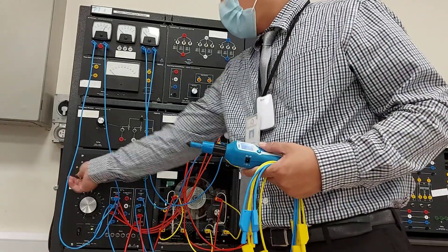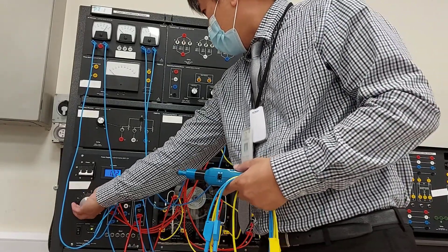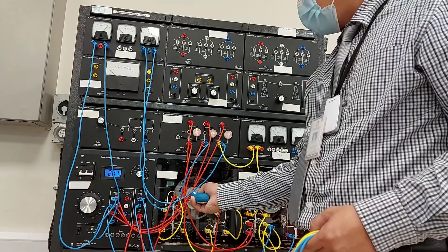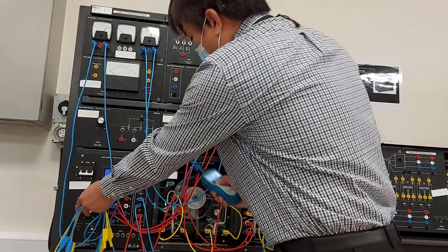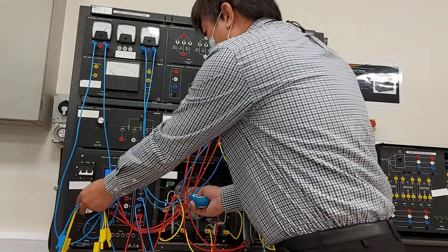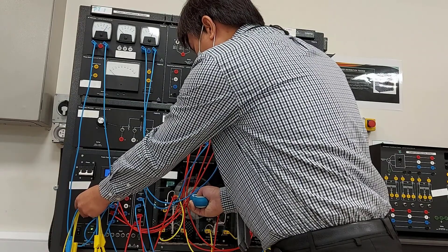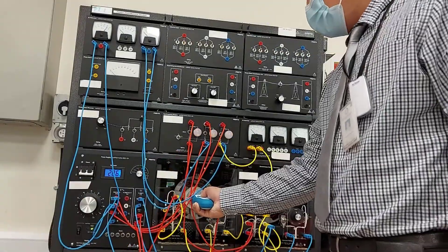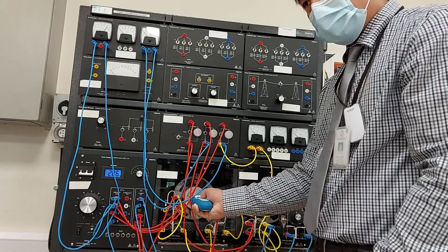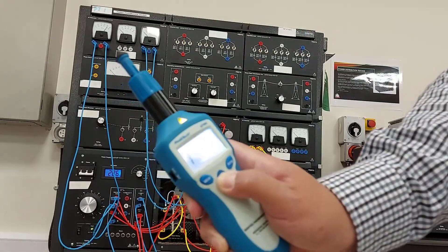Switch on. We're going to increase the speed and check that it reaches 1,500 RPM. It's currently at 1,100 so we'll increase it a little bit. Unfortunately, I cannot reach 1,500 — I can only get to about 1,136 or 1,128 RPM.